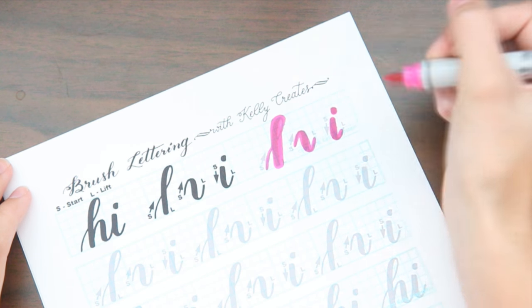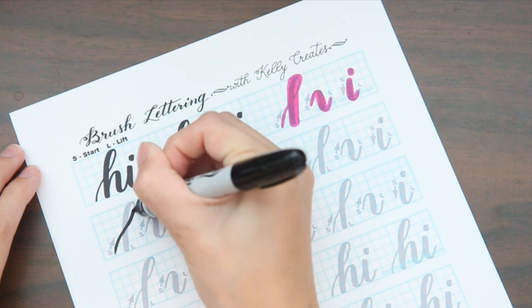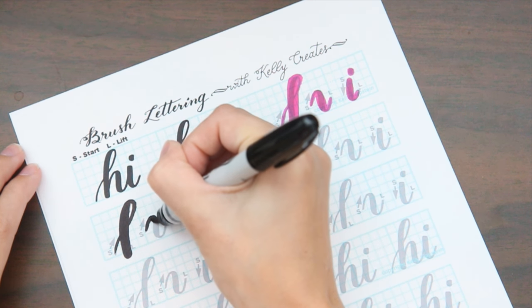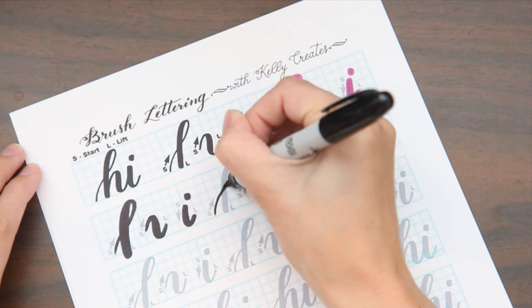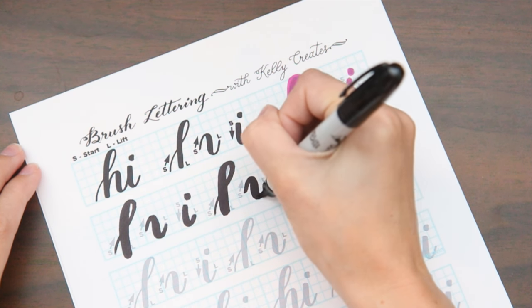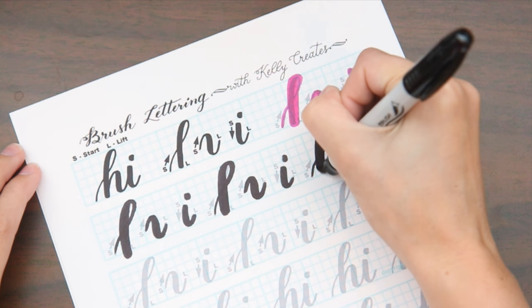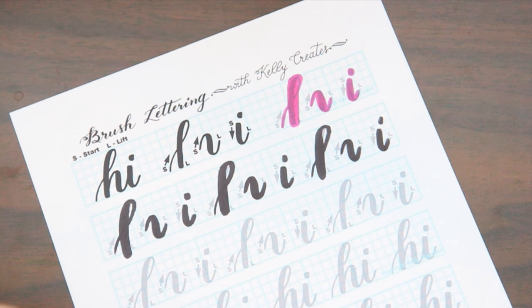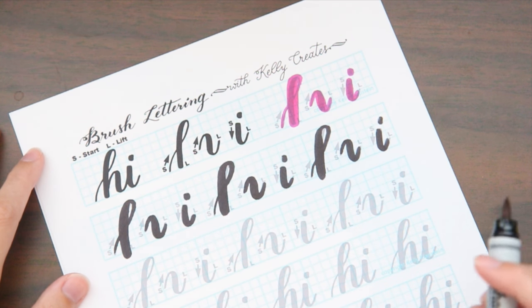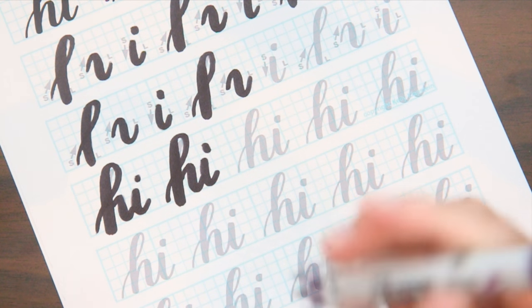Using pink isn't the best idea because you can still see through it, so let's switch to something darker — let's use black. You start, go around, push down, start, push down, and lift up, and so on. The worksheet is really nice for getting comfortable with pushing down on the Sharpies or whatever instrument you're using. It made me a lot more confident than just watching YouTube videos and trying it right off the bat with whatever pen I had on hand.